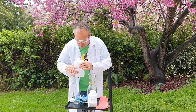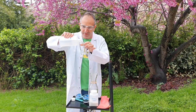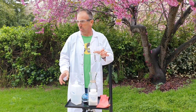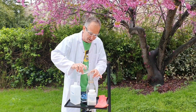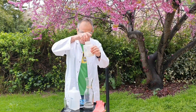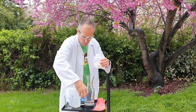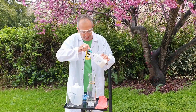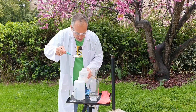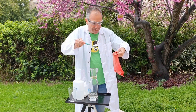Now I will pour about half a cup of vinegar here — oh, it smells horrible! And now I take the baking soda — one big spoon of baking soda like this. And we're going to put it into the glove.